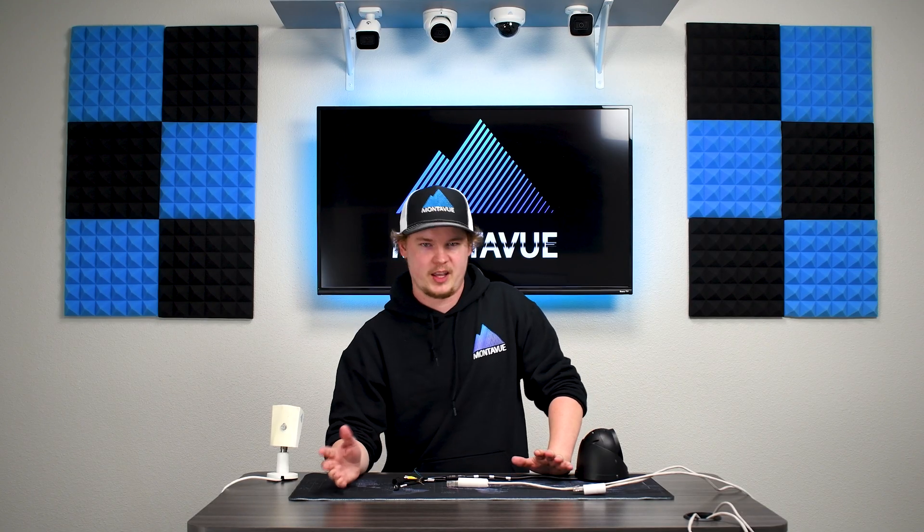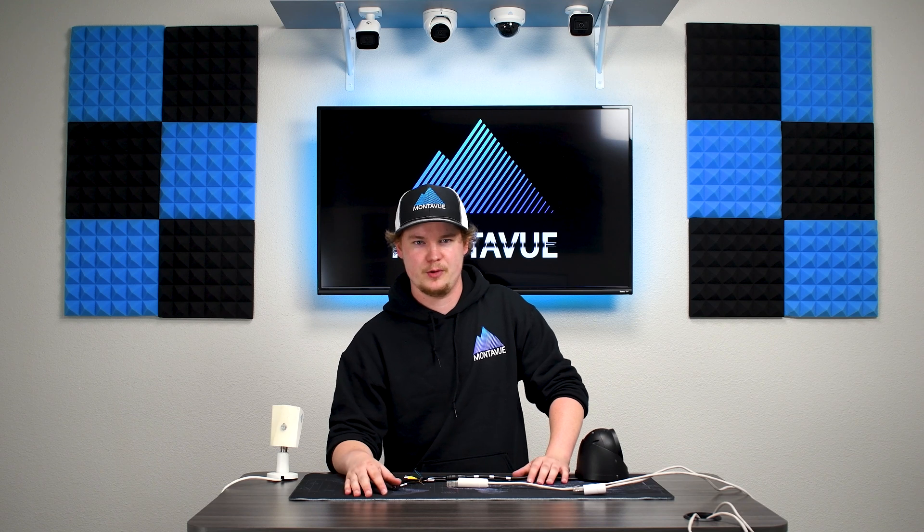That's going to wrap it up for all the cable information here today at Monovue. If you have any questions, call our customer service line — we're happy to answer anything you've got. Thanks for coming by, and have a good day.